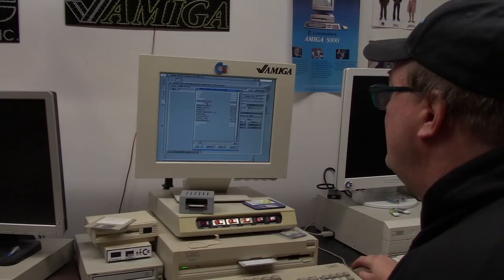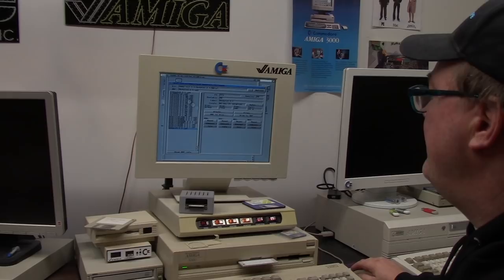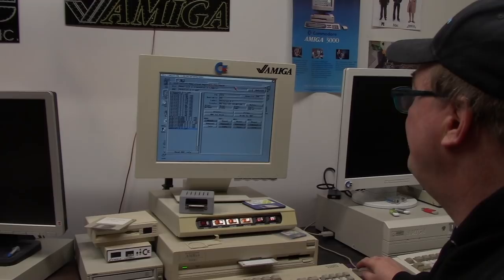We're going to choose the directory where I dumped this. That's 2.1 — oops. We want the 3.2.1 Updates ADFs. We're going to load just the update disc. To update to 3.2.1 we're going to mount it in DF0 and just run that and see what happens.